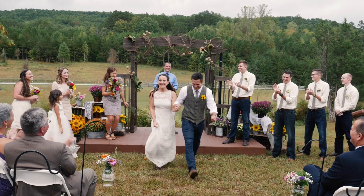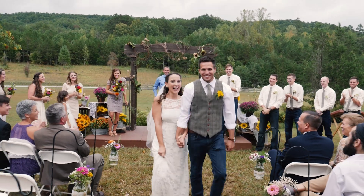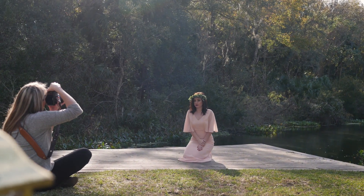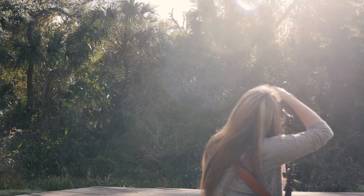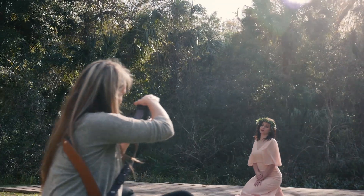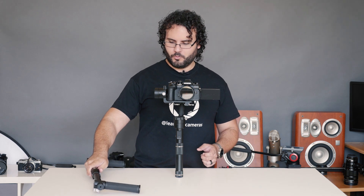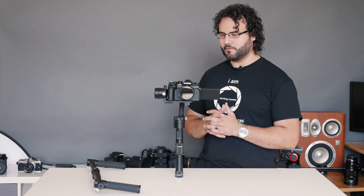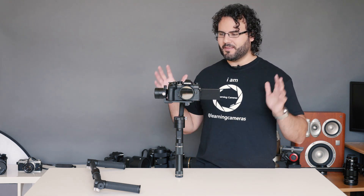I do a lot of weddings, so portability is the primary reason. I wanted something I could fit in a bag, use for personal stuff, and also for wedding ceremonies where I need to be portable but still carry a decent camera. I have options like this two-handed grip that I use to hold it a little bit longer.